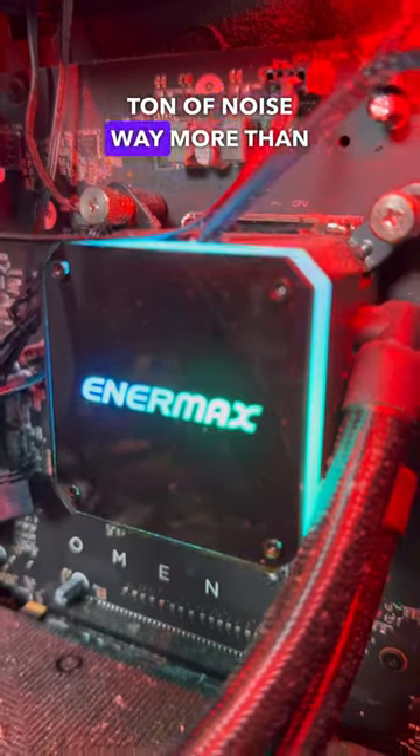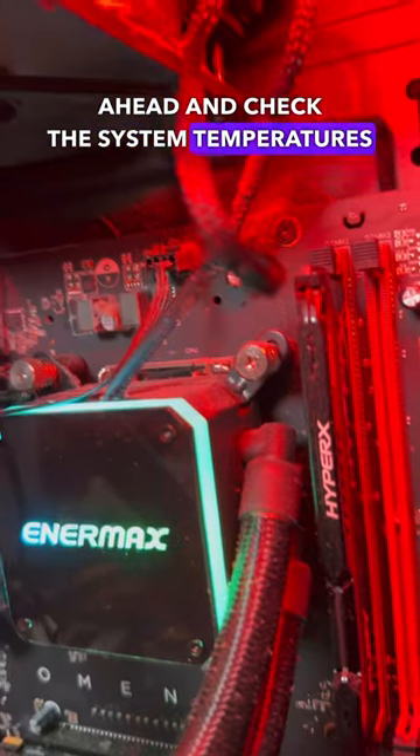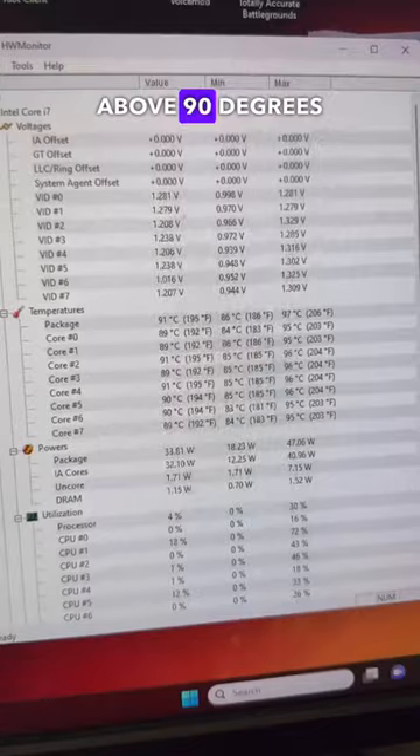After firing up the system for the first time, I noticed that the pump was making a ton of noise, way more than it probably should. After opening up Hardware Monitor to check the system temperatures, the system was idling well above 90 degrees Celsius.